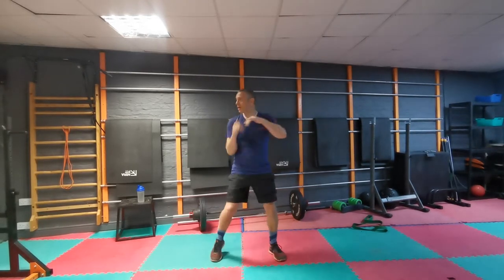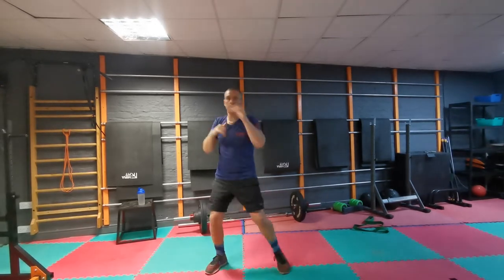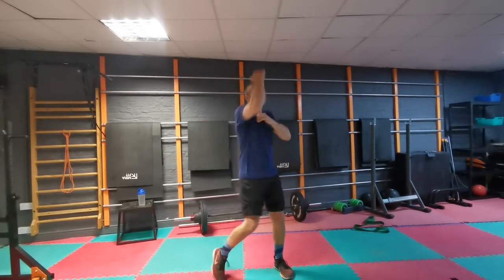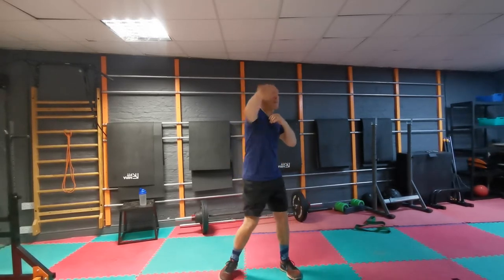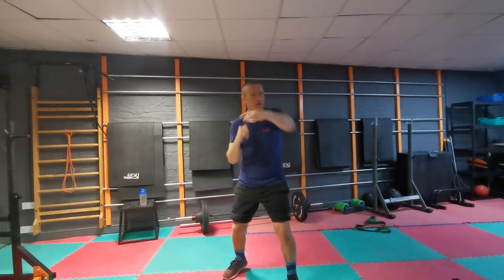I want you to start with your rotation, really getting big rotations in. I want you to just turn that into your shadow box, and then as your shadow box moves on, start putting more movement in. So rotate, turn it into shadow, into a nice shadow. Do that for as long as you feel to get yourself warm. Press pause, then come back for the first round.